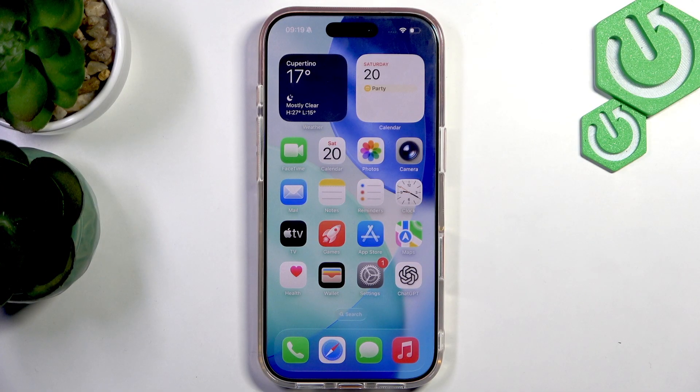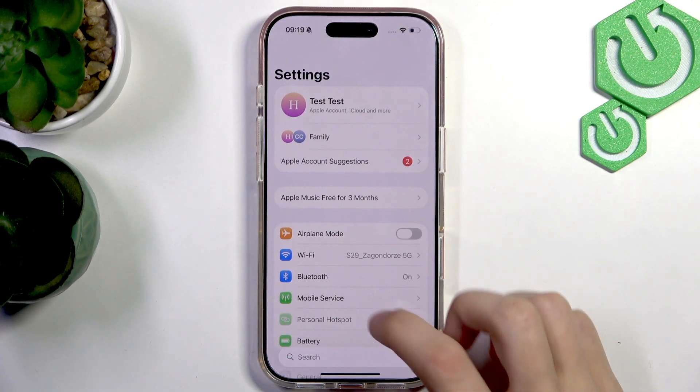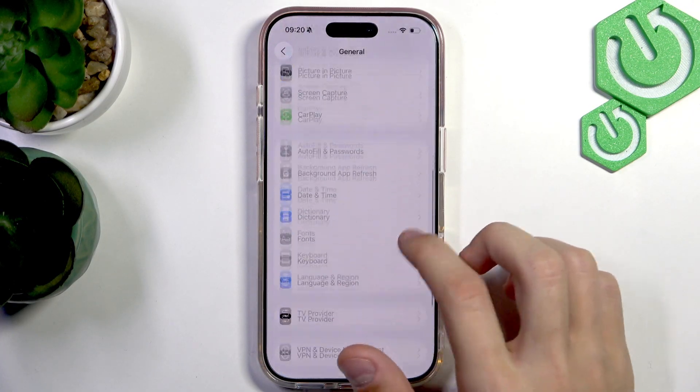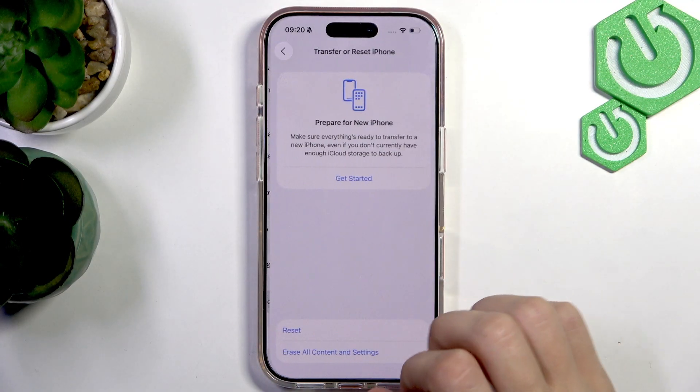To factory reset your iPhone 17 Pro, the first thing we're going to do is open up the Settings, then scroll down to General and tap on that, then scroll down all the way again and select Transfer or Reset iPhone.